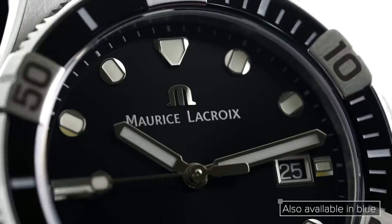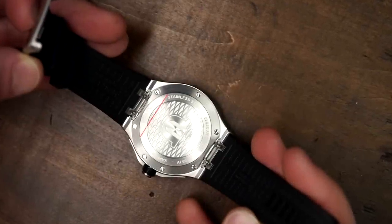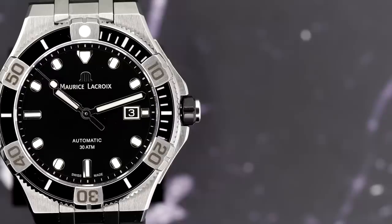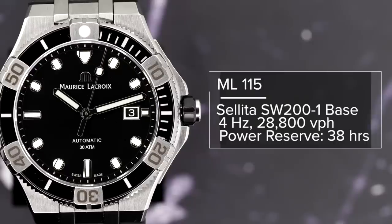Looking within the sapphire crystal, we have a black dial with applied circular indices containing SuperLuminova, and baton-style hands also featuring matching lume. Flipping the watch over, we have a closed case back containing an ML-115, a Sellita-based caliber — the SW-201, which is the Sellita equivalent to the ETA 2824-2. It operates at 4Hz, 28,800 vibrations per hour, and has a power reserve of 38 hours.